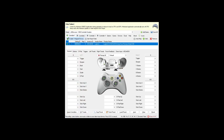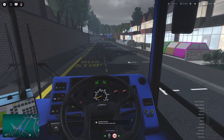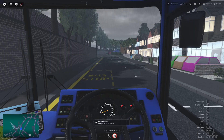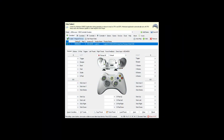We also have Croydon open — it's right here. I don't have my steering wheel connected right now; this is just keyboard, so we're starting from scratch.